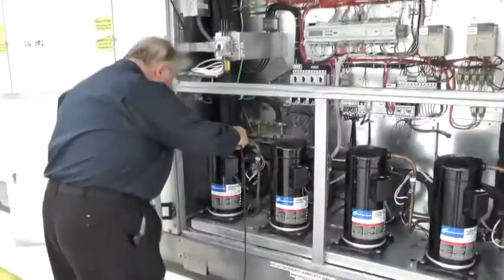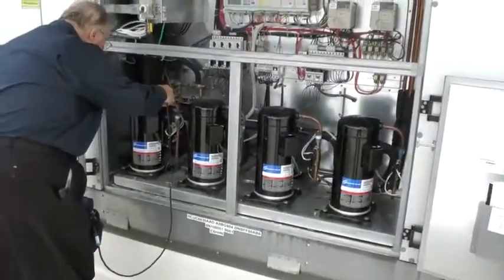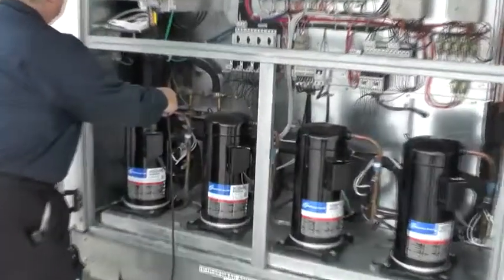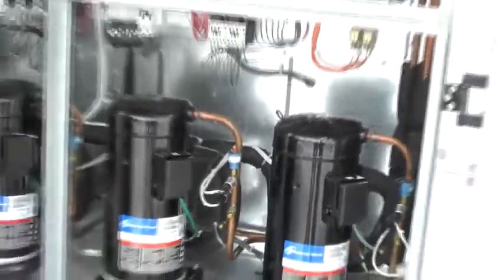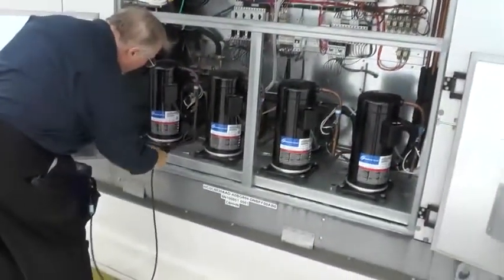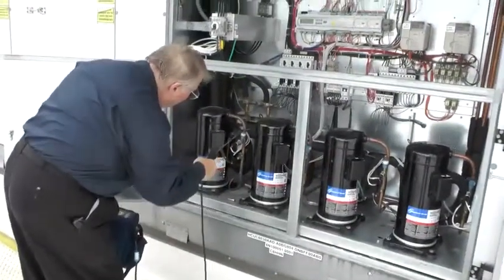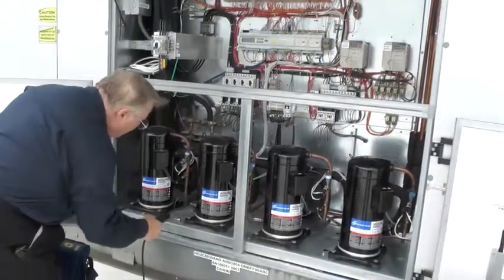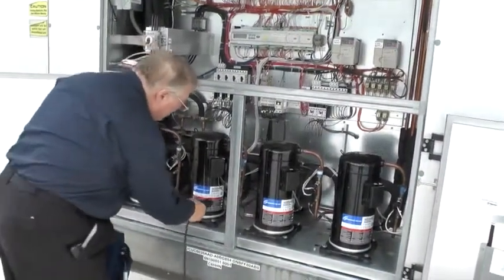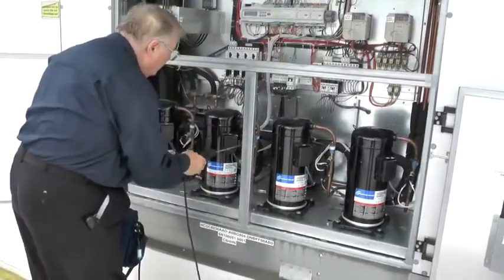For the dehumidification units on the roof, the same process applies — looking at all mechanical joints, looking for obvious signs of leaks with any oil that may be dripping or puddling. Also look at all the controls, all the Schraders, any mechanical joint, and braze joints if you suspect something. I would also go into the evaporator looking at the expansion valves, and down the header assembly where the distribution tubes are.